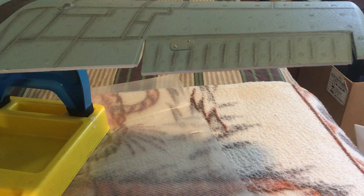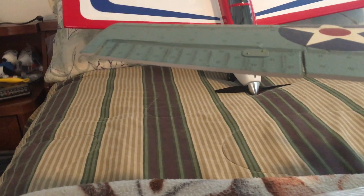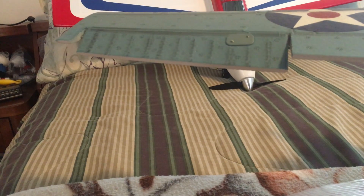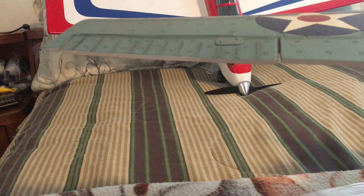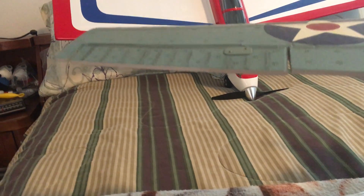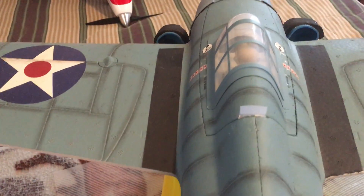Now let's go ahead and take care of the ailerons. Right aileron holding, release neutral — no jitter. Left turn aileron, release neutral — no jitter, same thing here with the left wing.